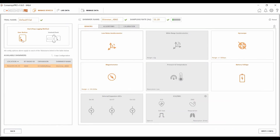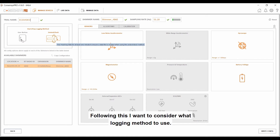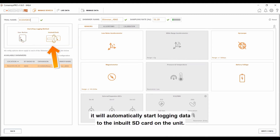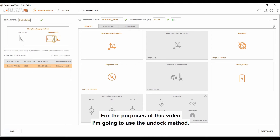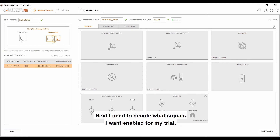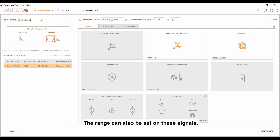Next, we must configure this unit. The first thing I want to do is to set a unique trial name. Following this, I want to consider what logging method to use. With the Dock/Undock method, when I undock the Shimmer from the Consensus base, it will automatically start logging data to the inbuilt SD card. With the User Button option, the orange User button on the Shimmer acts as a start and stop. For the purposes of this video, I'm going to use the Undock method. Next, I need to decide what signals I want enabled for my trial — this is done by highlighting a particular signal. If it's greyed out, it's not enabled; if it's highlighted, it is enabled. The range can also be set on these signals.